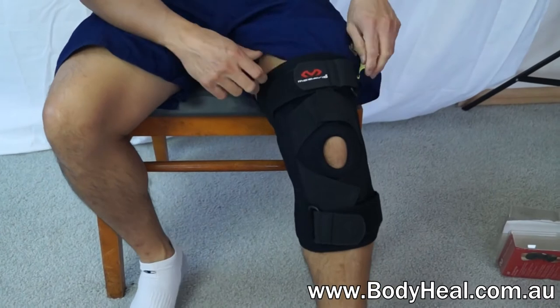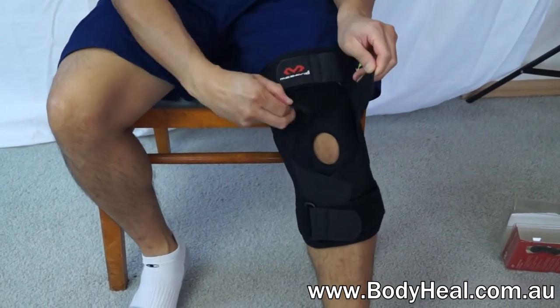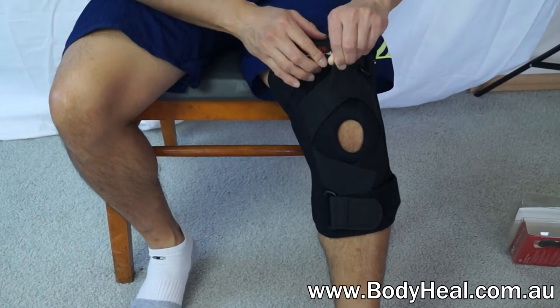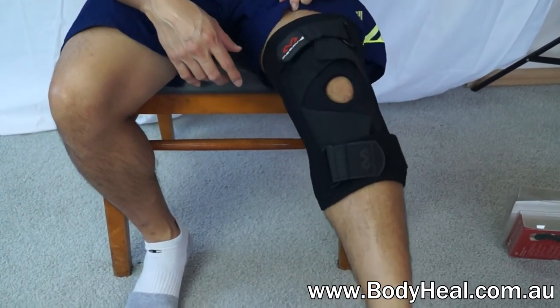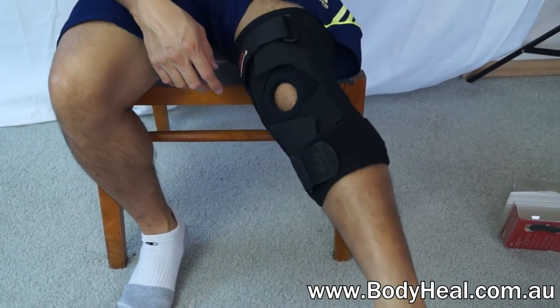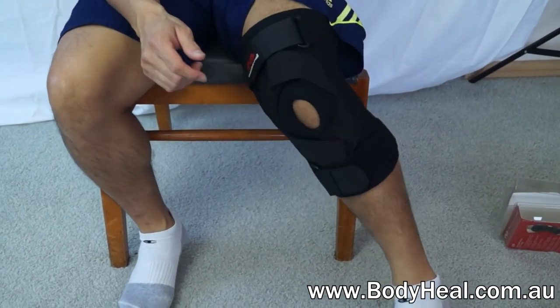It's great for weak or damaged knees and can be worn during sports and other activities. The four elastic crossing straps add ligament support and a padded buttress supports the patella. It's available now from BodyHeal.com.au.